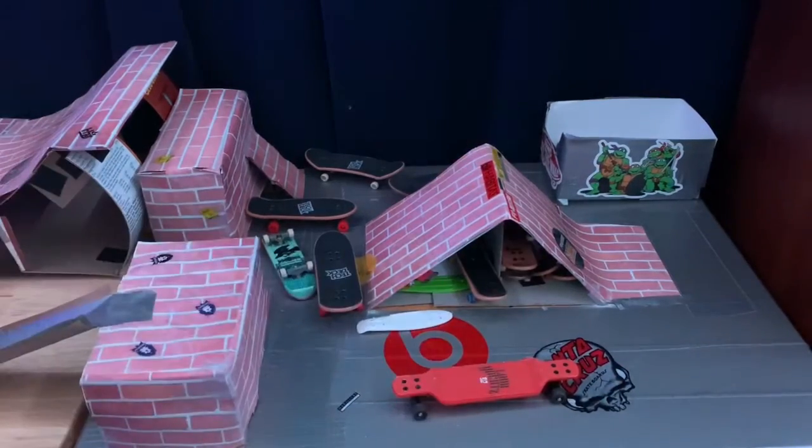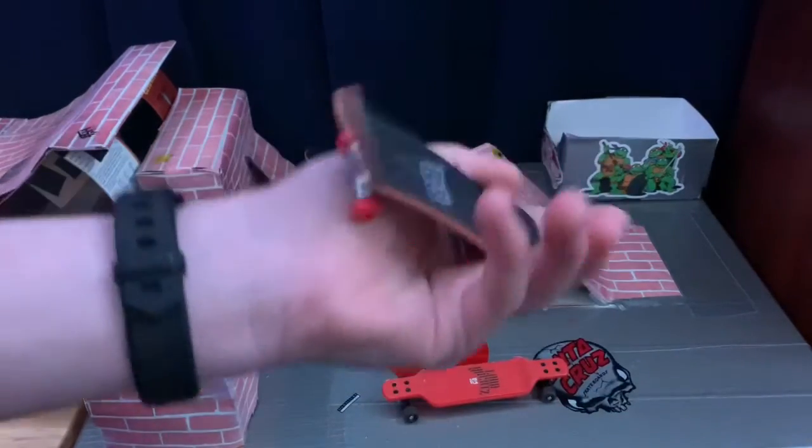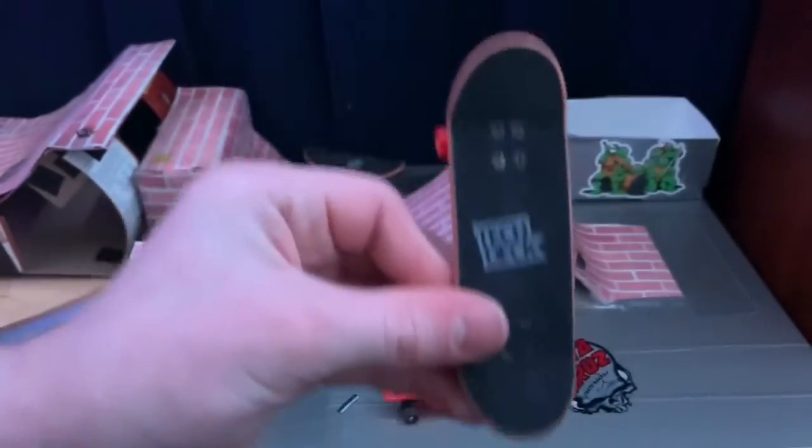And then with like the actual grip tape — 5 out of 5. It is literally the best grip tape ever. If they put this grip tape on a regular tech deck, it would be like the best thing ever.